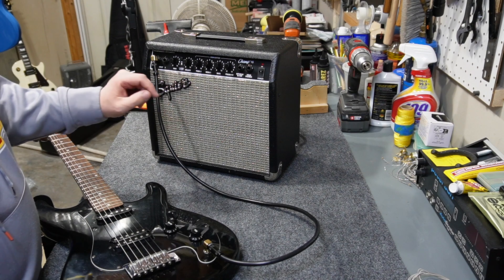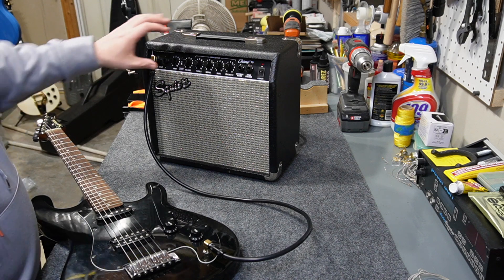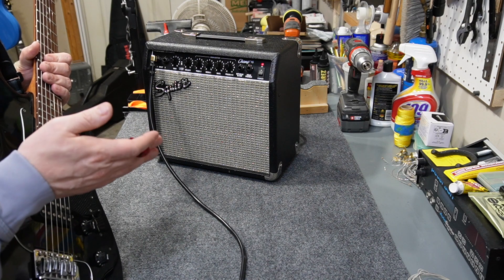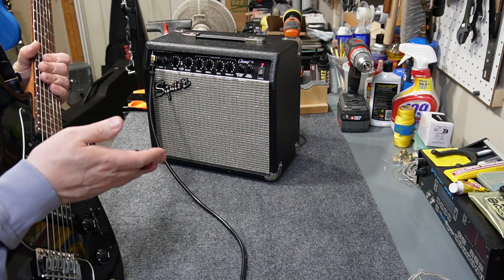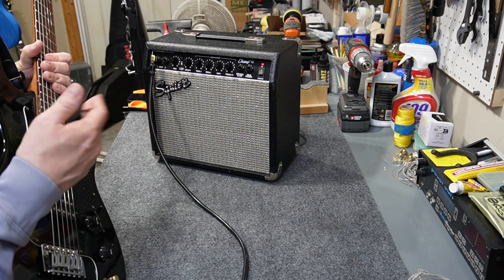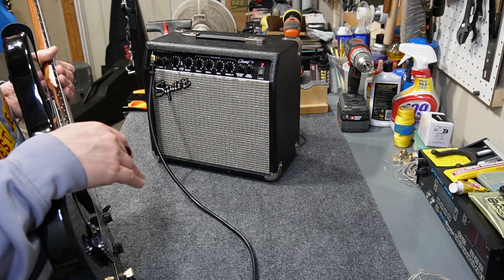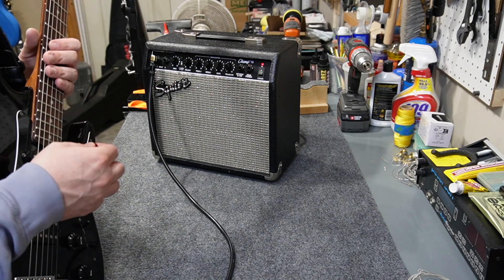Ultimately I decided not to swap the Squier logo for the Fender badge, because the Champ 15 is only sold under the Squier brand and it wouldn't look right — but it cleaned up really well. This little amp is really a nice bedroom practice amp for a beginning player, but that's about it. It's got good clean tones but really muddy distortion tones, which isn't surprising given it's very entry-level. It's the kind of thing that comes in a package deal with a guitar — maybe a Christmas present for a little kid — but it's not meant to be a professional amp by any means. It's nice and quiet and has good Fender-style bell-like clean tones.